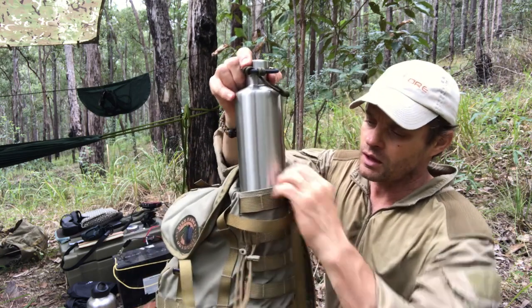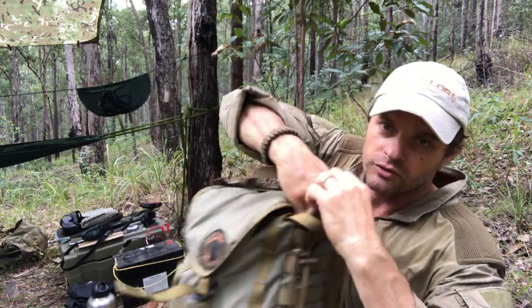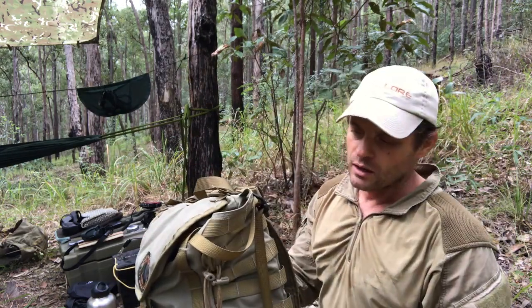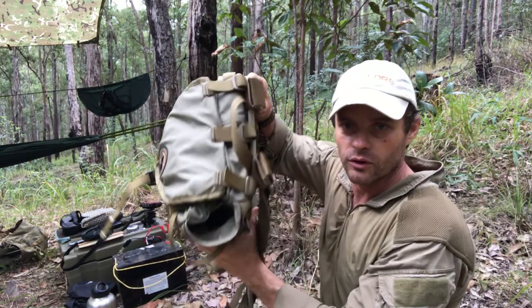It's got these nice long equipment sleeves down both sides that allow you to carry something like a machete or a long knife. For me, a camera tripod goes down in that slot quite well a lot of the time.